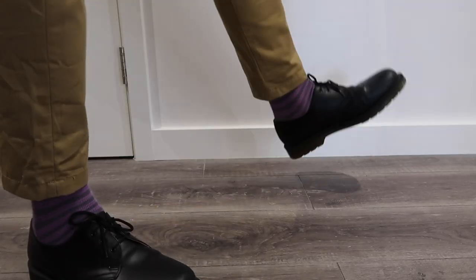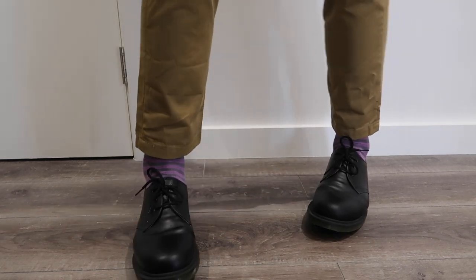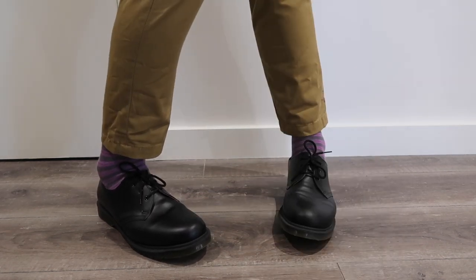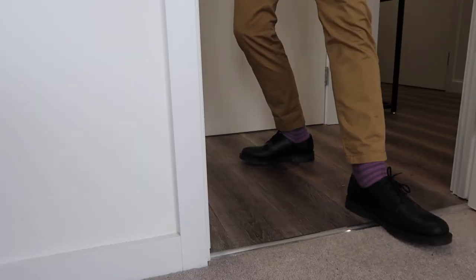So, here we have Wilden Lightfoot. The biggest character trait of his is obviously the fact that he's just legs. But he has these really bright purple stripy socks, and he just wears a nice tan pair of chinos. He does have brown brogues, but I've paired them with black DMs.